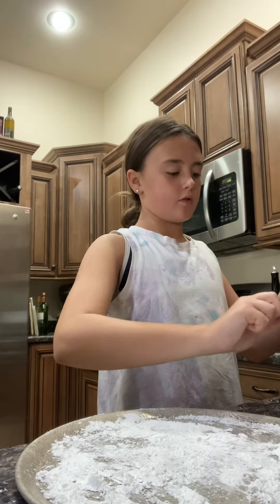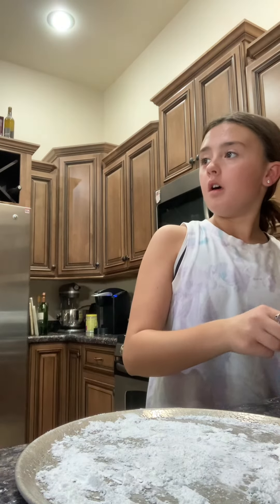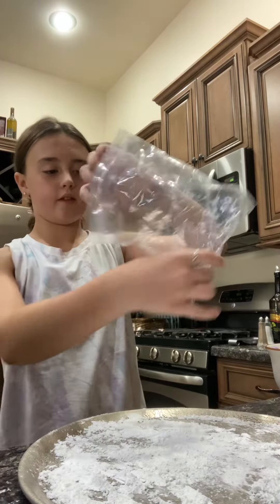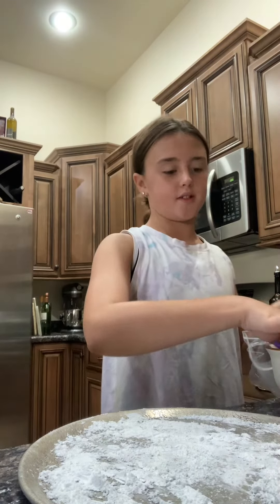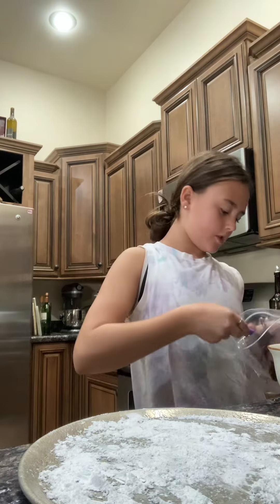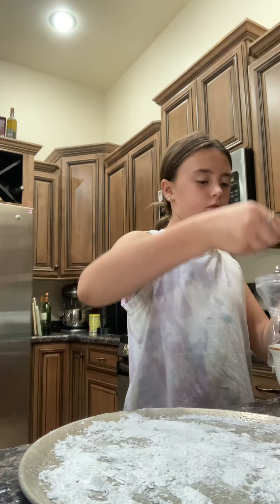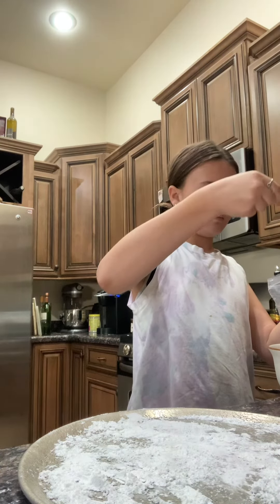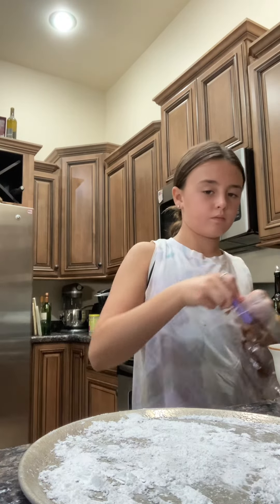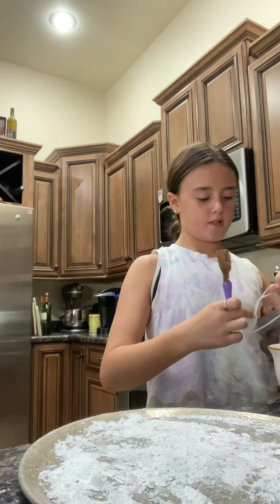We're gonna make peanut butter drizzles! I've got this bag and we're gonna put our mixture in this bag and drizzle it on top of the powdered sugar — that way it doesn't stick. You'll have Reese's Pieces drizzle! It's gonna be a little hard to get in the bag, but you can always scoot it down as we go.